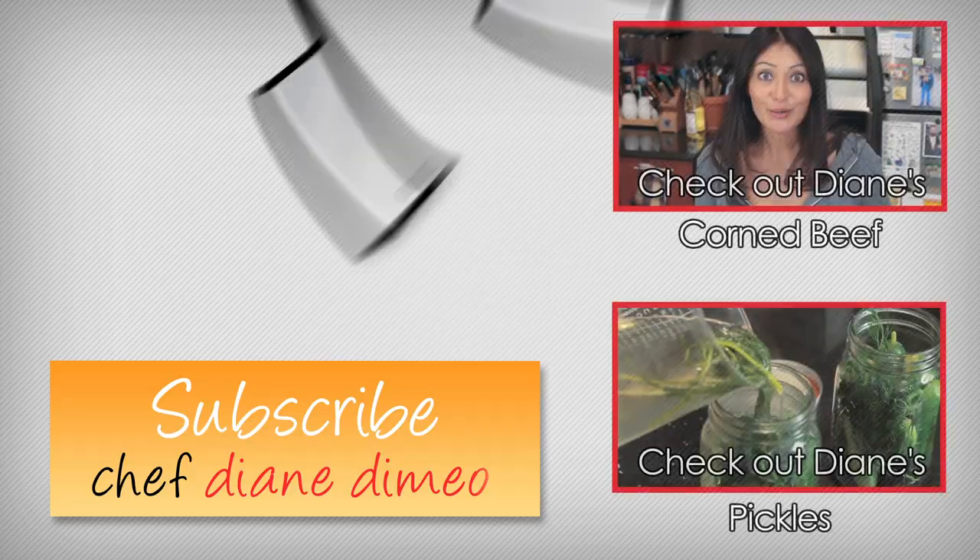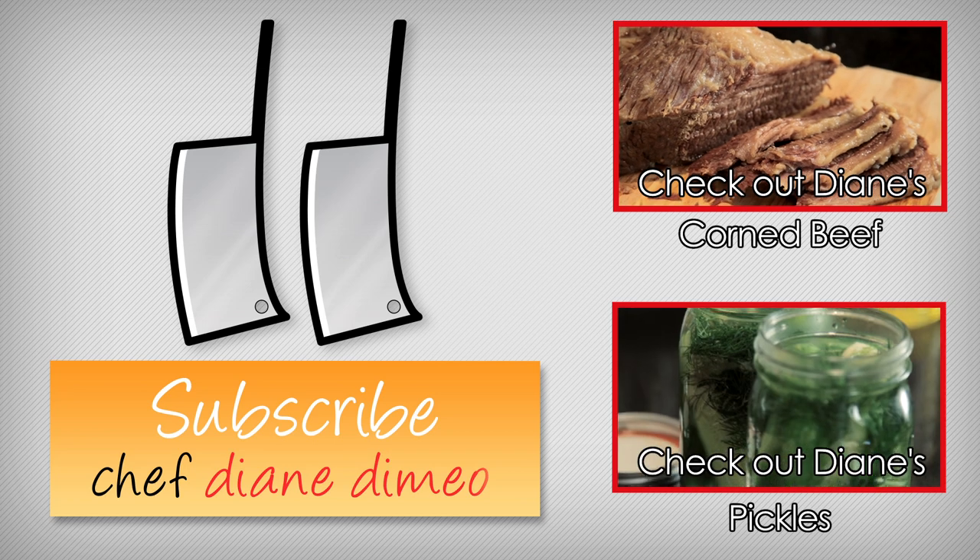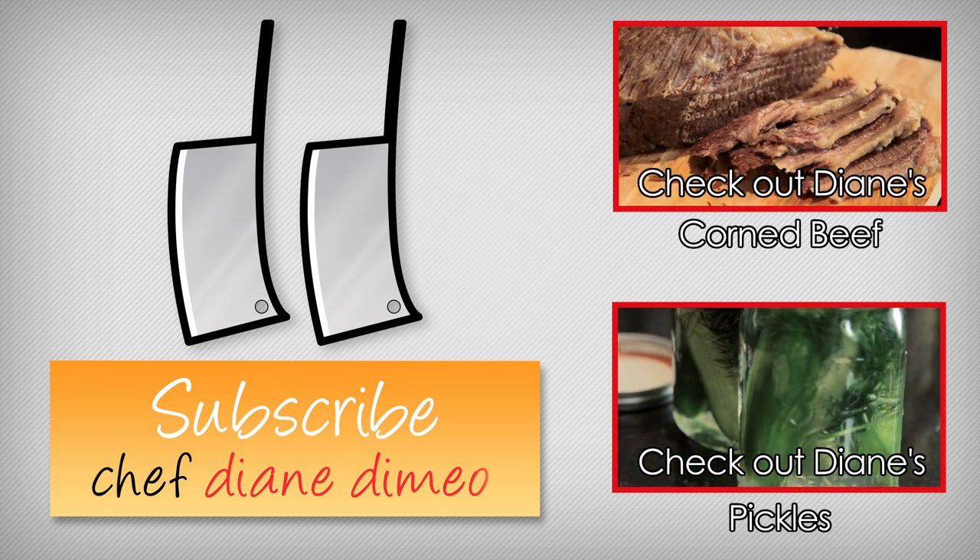And I will see you next week with another delicious dish. Hello, I am Chef Diane DeMeo, and welcome to my kitchen. Today, we are making a corned beef.